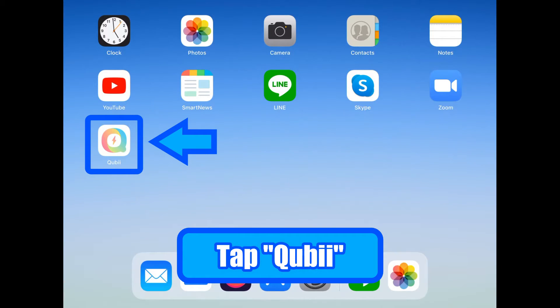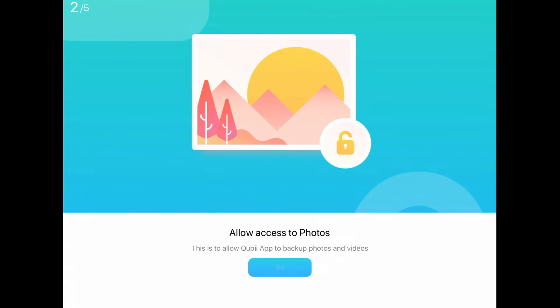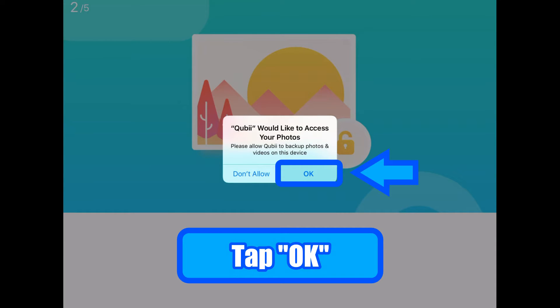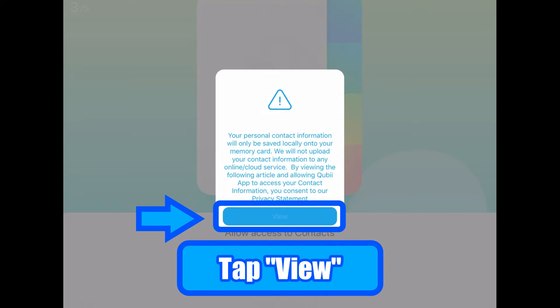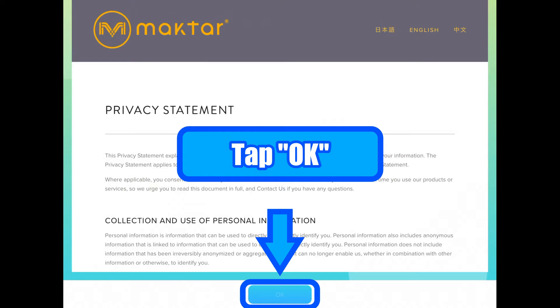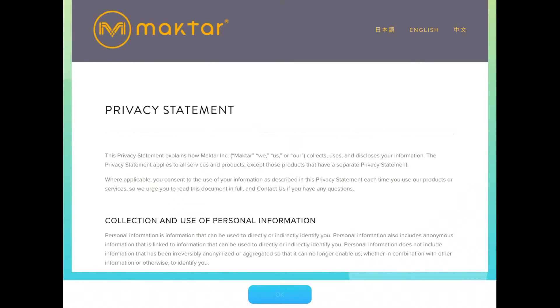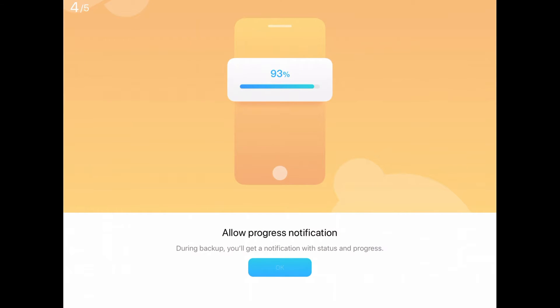Once the download is complete, this icon is created — tap on it. Tap the Qubii icon to open. There are a couple of steps to complete the setup. First, tap 'Got It.' Please tap OK for this device to access your photos, and tap OK to access your contacts. Tap 'View' and the screen will move to the privacy statement by MagTor. Tap OK.